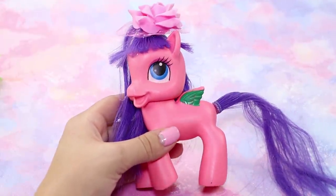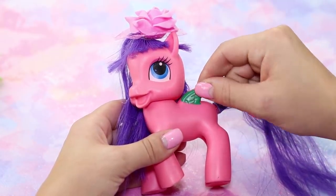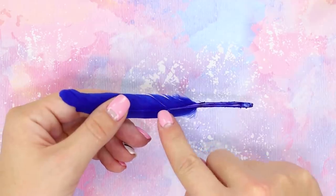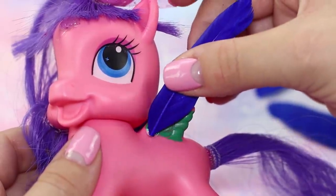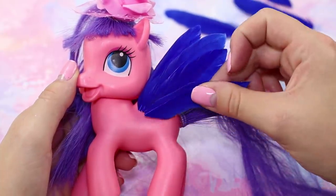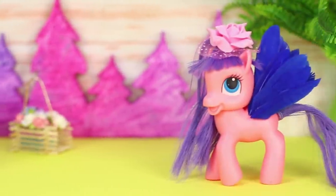It seems that this pony deserves some more beautiful wings. Let's fix the situation as fast as we can! Take decorative feathers. If you have to, cut off the excess from them to make the wings perfect. Glue the feathers to the back with a hot glue gun one by one. Remind your pony about flying safety and wish it soft landings!